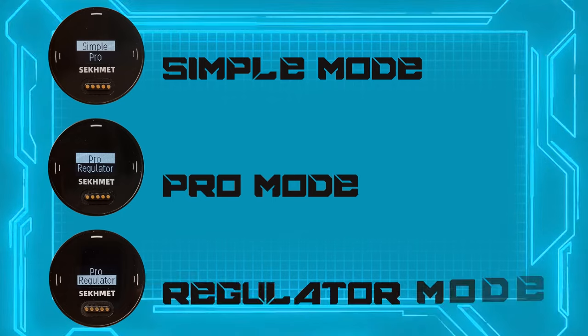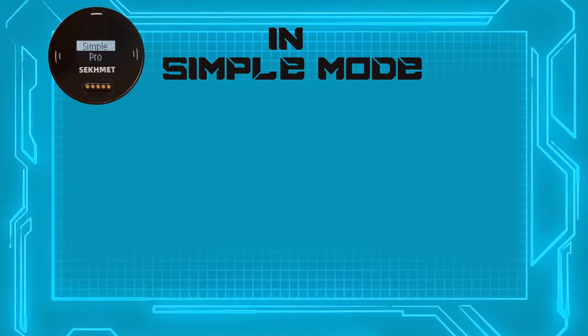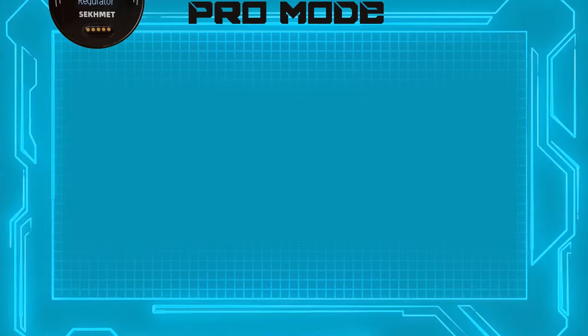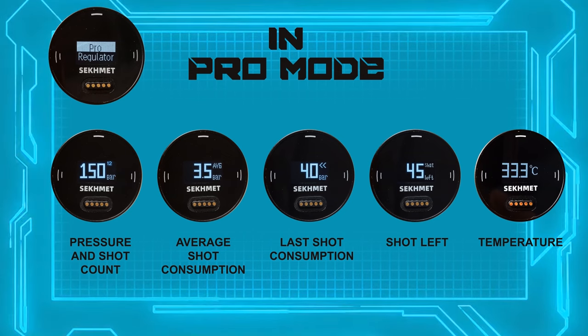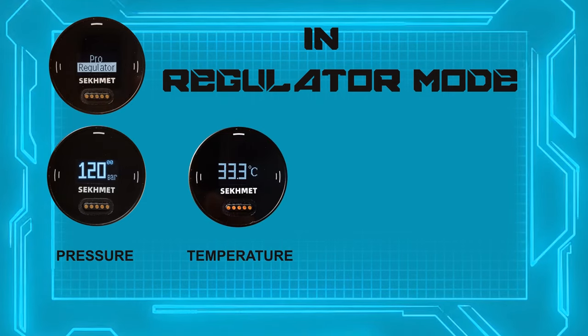The gauge offers various modes: Simple, Pro, and Regulator mode. In Simple mode it displays pressure alongside shot count and temperature. In Pro mode it presents pressure, shot count, average shot consumption, last shot consumption, shots remaining, and temperature. In Regulator mode it shows pressure and temperature just like Simple mode, but it does not count the shots.